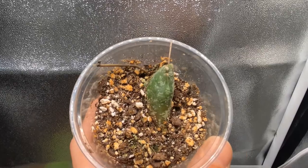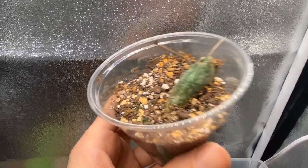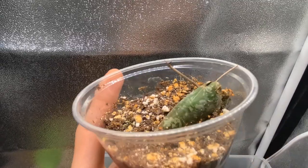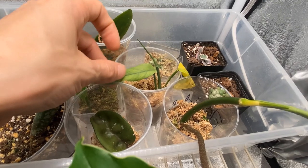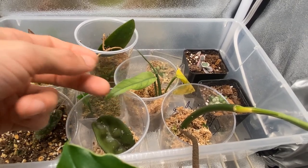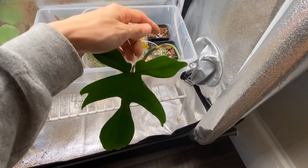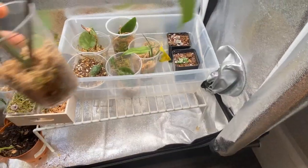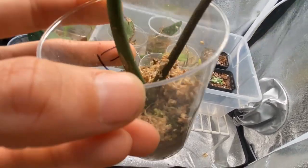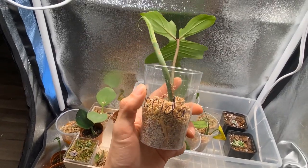I gotta show you all this — this is my hoya imbracata. As you can see, it's growing — it was in sphagnum moss and then I just placed it into here. Here are my monstera chariana. This is my philodendron florida — looks so pretty, and look at that new leaf just coming in. I need to repot it. See that root? It's time to repot it, so I'm going to show you how to repot your plants that are in sphagnum moss.